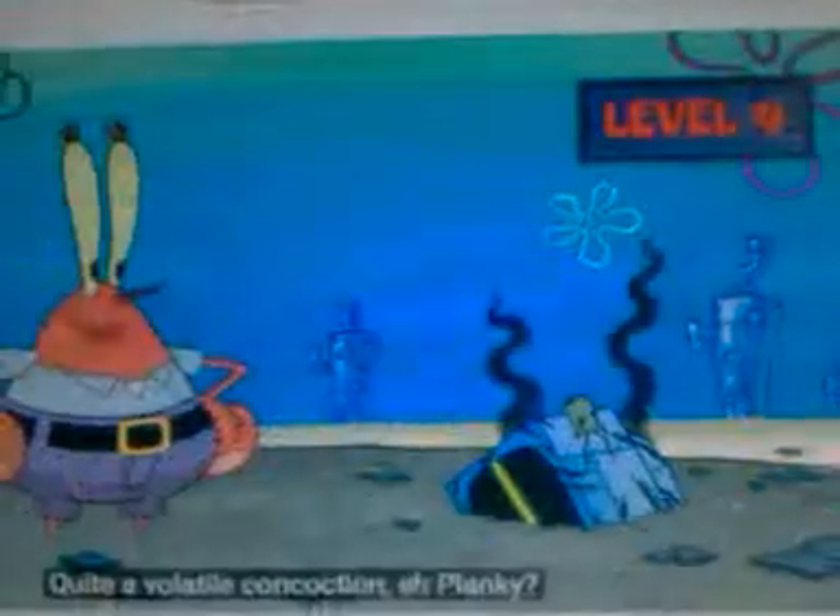Lankton. Crabbs? Oh no. Quite a volatile concoction in plankton.